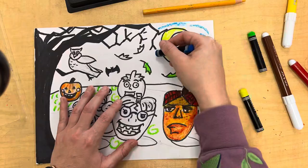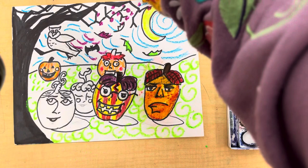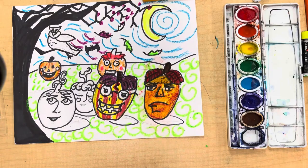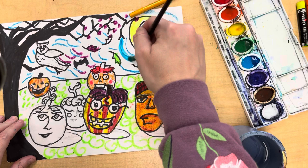Once you are done adding your lines with oil pastel and crayon, it is time for the fun part — to start painting. You're going to do swish and flick — flick — with the color you want. In my case, I'm going to use this nice teal blue. Water it just a little bit and start painting your sky. You'll notice how it pops right through.